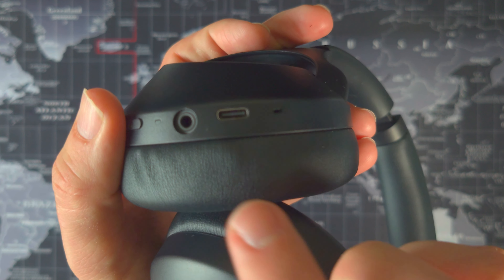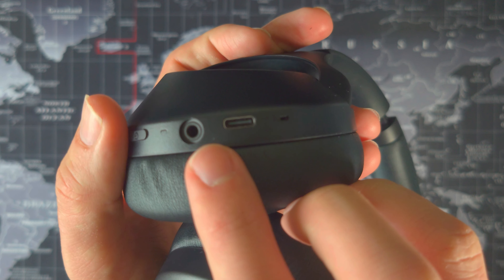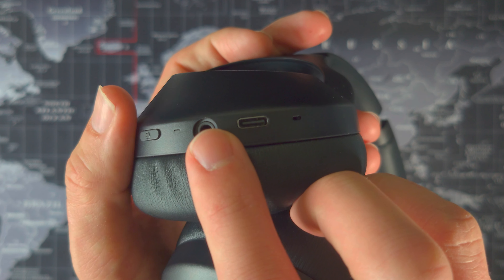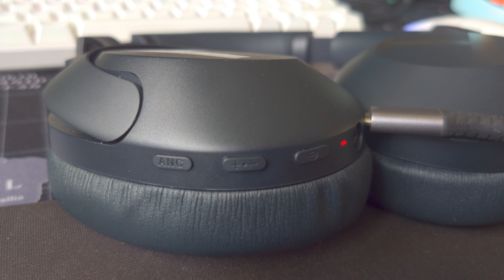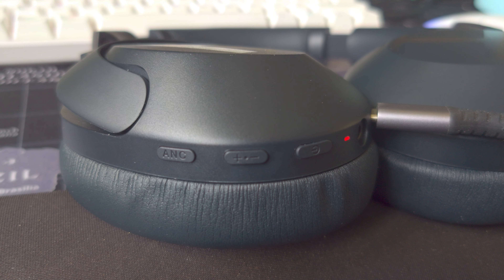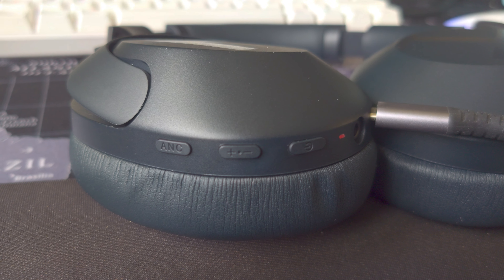Also on the right cup you've got a 3.5mm jack port for wired mode — note that in wired mode you lose the microphone functionality. There's also a USB-C socket for charging. While charging the indicator LED turns red and changes to white once fully charged. It takes around two hours for a full charge; unfortunately there's no quick charge feature, which is a little bit of a shame.